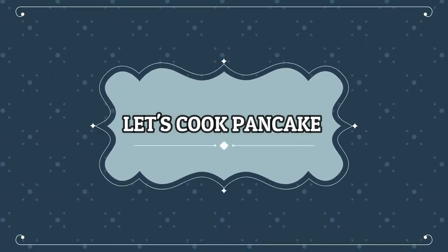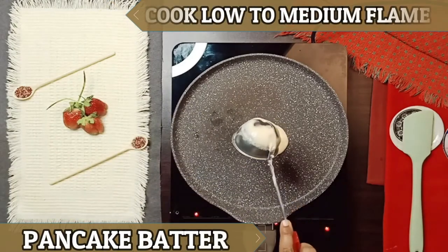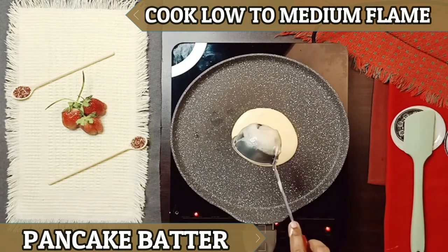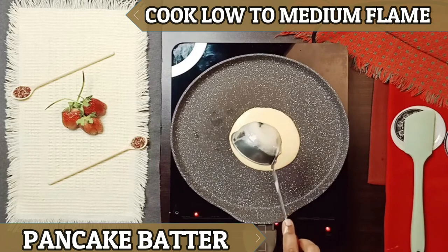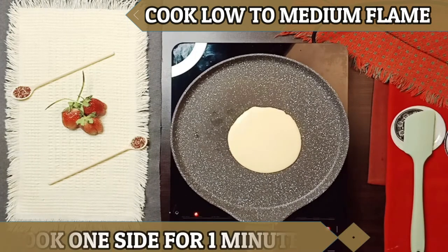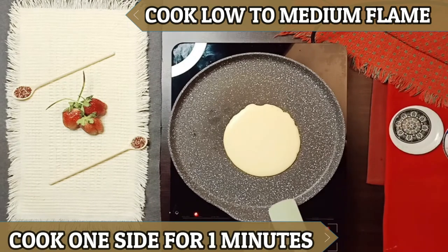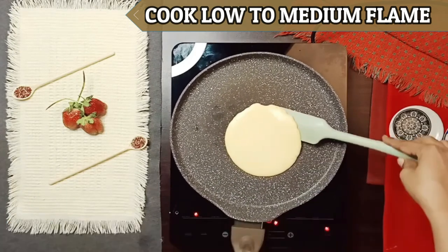Let's cook a pancake. You have to put a plate on the pan. We have to cook it for 1 minute, then you have to change the side of the pan and make the other side.